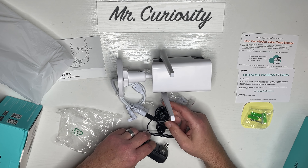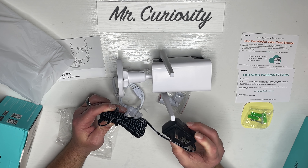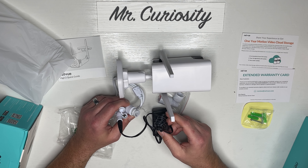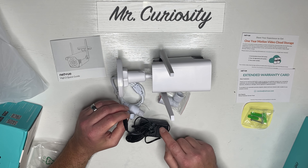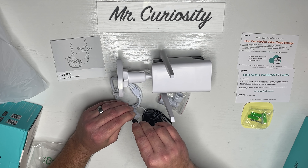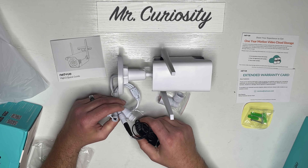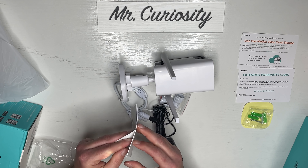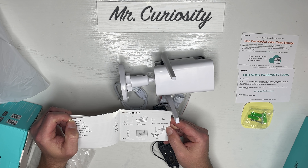You can connect Ethernet directly to it, which is a nice feature, and it comes with an adapter that plugs right in. The cord runs in and then plugs in — you may have to drill into your wall to run it. You could also use a solar panel like I did with my security cameras in a previous video — just find the correct voltage and click the adapter in. It has the adapter, Ethernet connection, and all the caps.